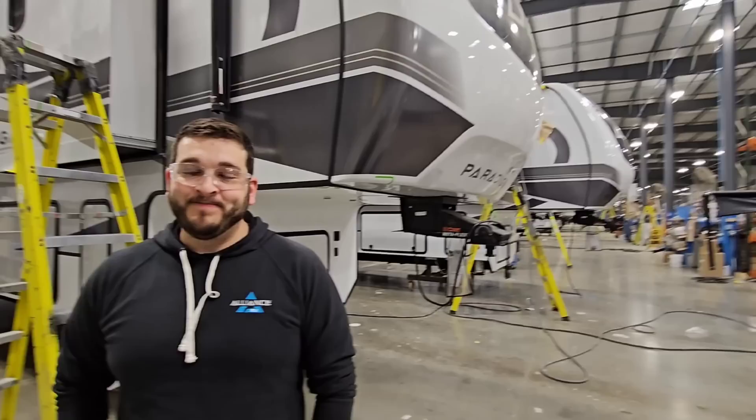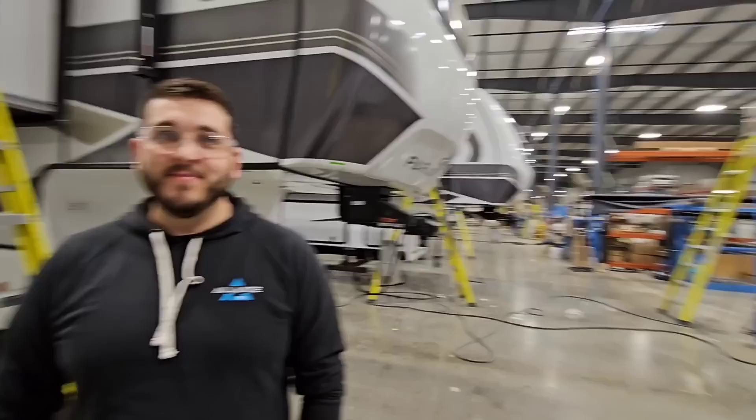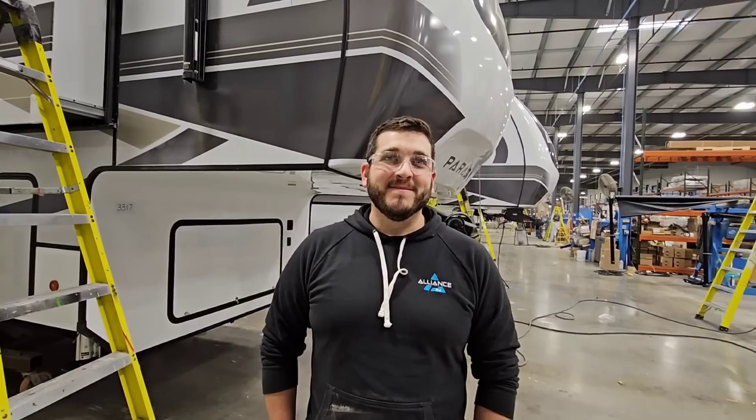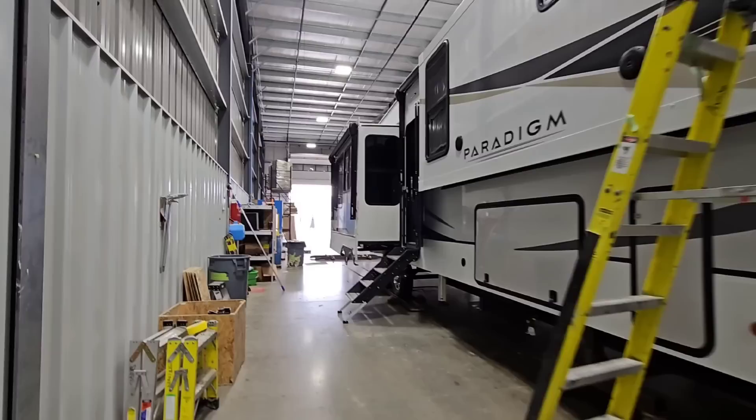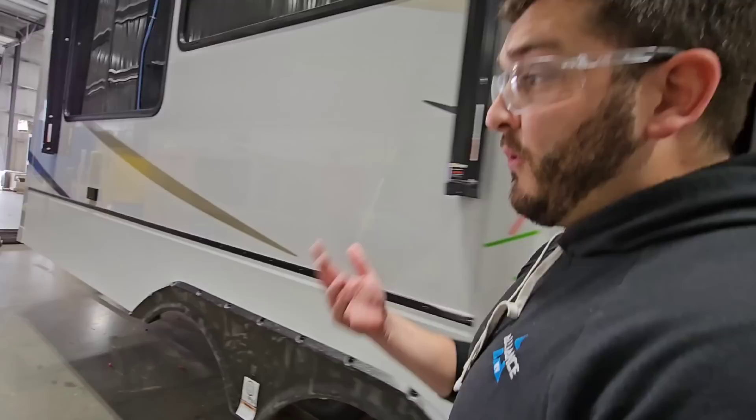There's a lot going on here that's being done right. They build factories to meet specific needs and goals — which is different. Some companies find a factory and make it work for them; Alliance builds their factory to work for them. They do tours — if you're shopping for a Paradigm, you can come get a personalized tour. Go to AllianceRV.com and fill out the form to schedule. They're not hiding anything — they show all of it, with an open camera policy.